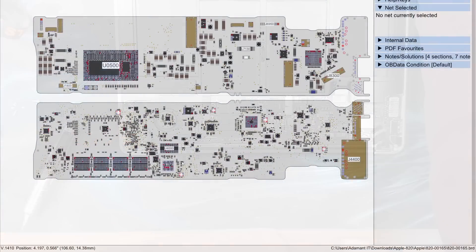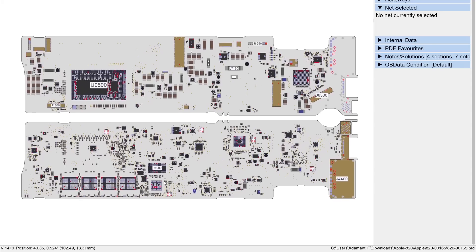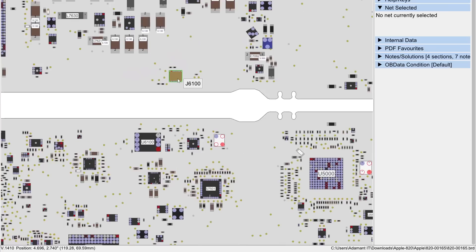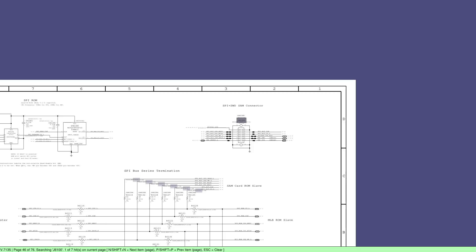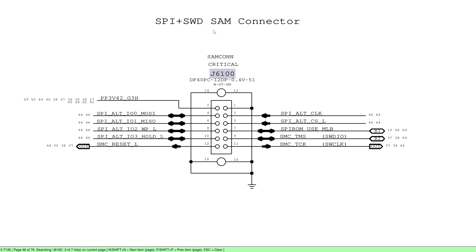If we pull up the schematics here, this is an 820-00165 and the connector in question is J6100. Let's look at this on the actual schematic as well — I'll right-click and hit search, and the board view will automatically jump to that point in the schematic. It's called the SAM connector. I don't know the official term for this, but it says SAM connector in there.